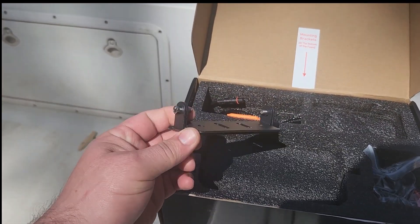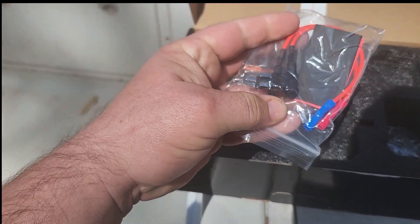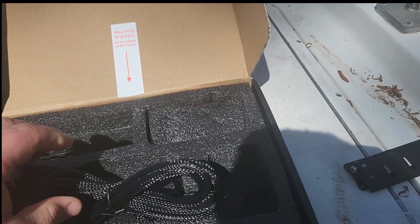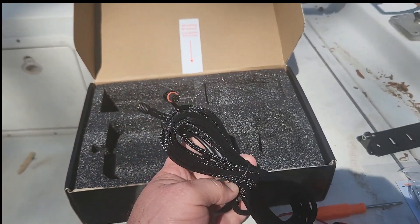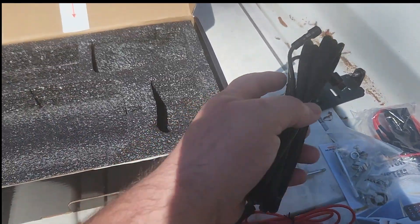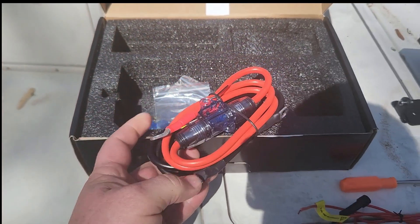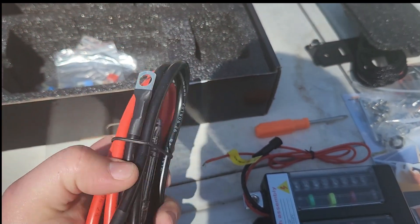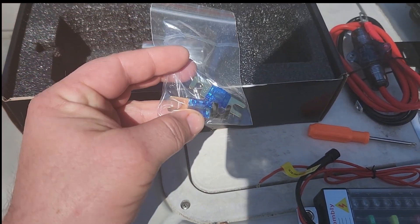This is the mounting bracket for the panel. It comes with a connector to go between the fuse panel and the switch up top — it's nice and long so we have options. Here's your main power and ground, which already comes with a fuse and already made up. It also comes with extra fuses and some bigger fuses for the main power coming in.